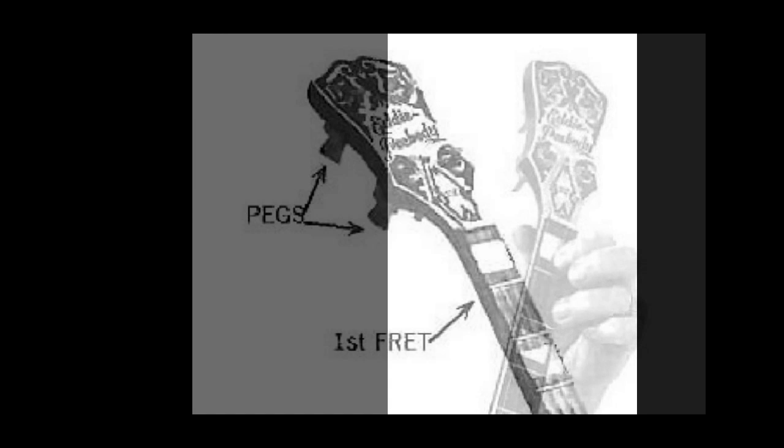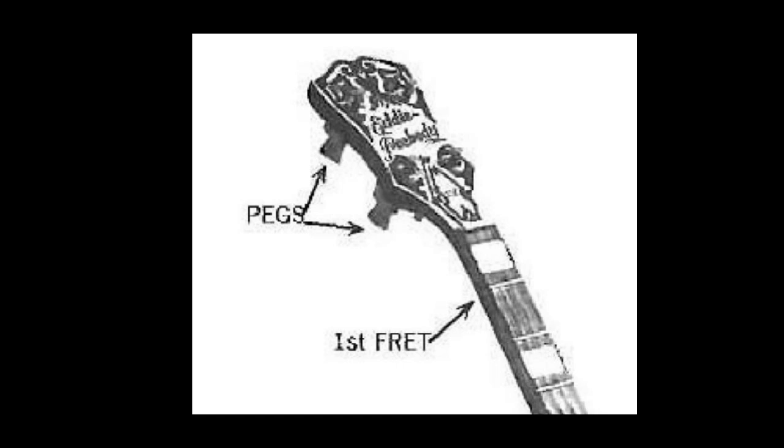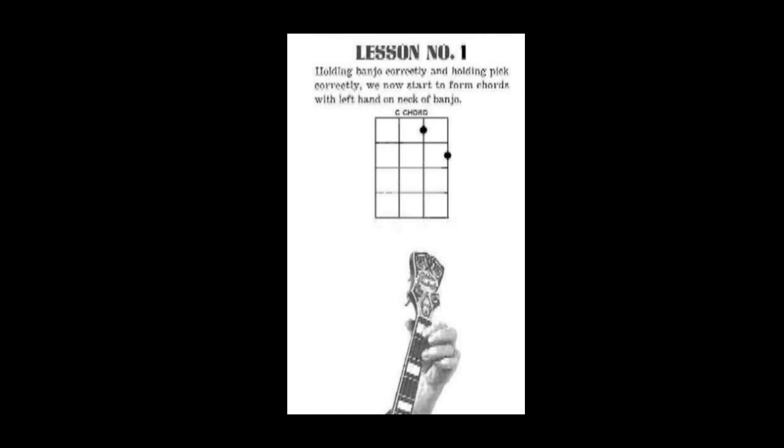Not on those brass bars. And the first brass bar on your banjo neck means the first fret. So when you see that anywhere in our music, that'll be the first fret. So again, let's check the chart and my pictures to be sure you're right.